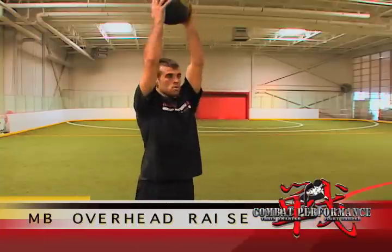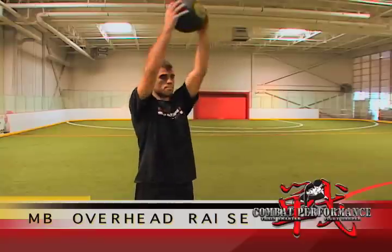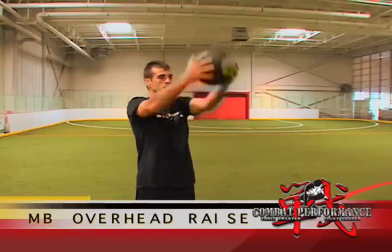Immediately go into the next movement, an overhead raise. Bring the medicine ball in front of your hips and raise it overhead, returning it back to the starting position and repeat.